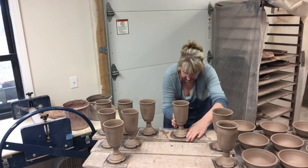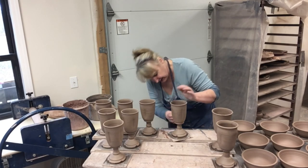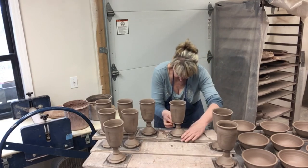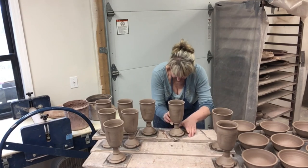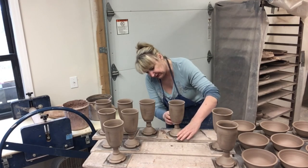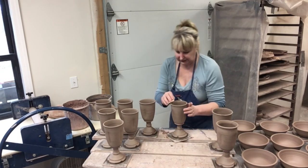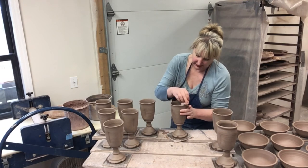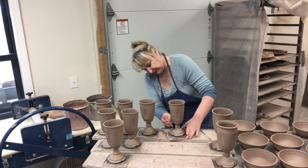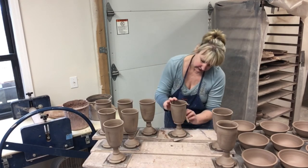That is it for putting them together. Then I'm going to clean up this edge where I put the slip, and then I'm going to dry these slowly because I want them to dry evenly. If you don't dry them evenly, there's a good chance the bottom and top will come apart. Once they are drier and we cut them off the bat, they'll get cleaned up one more time before we sign them and put them through the firing process.